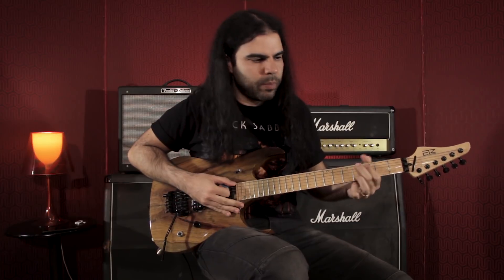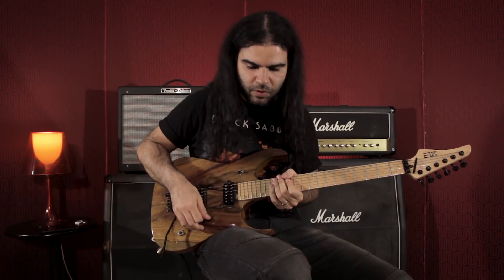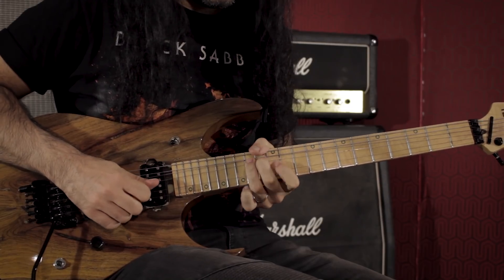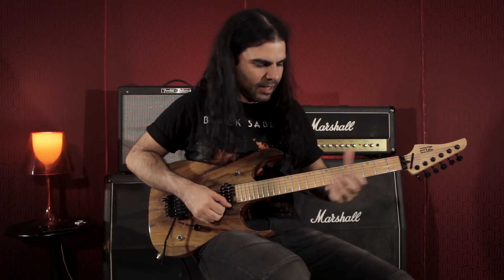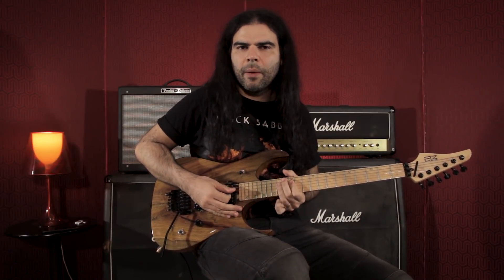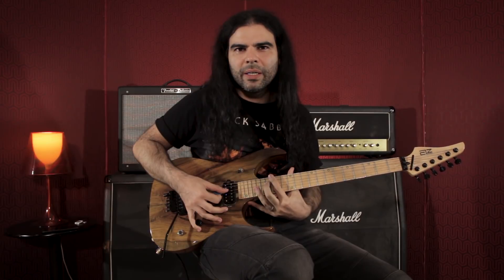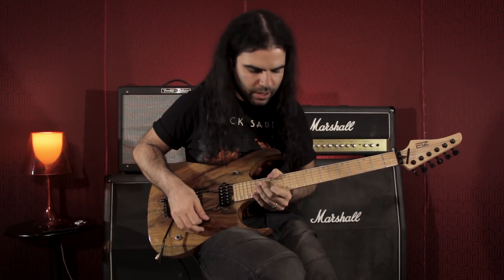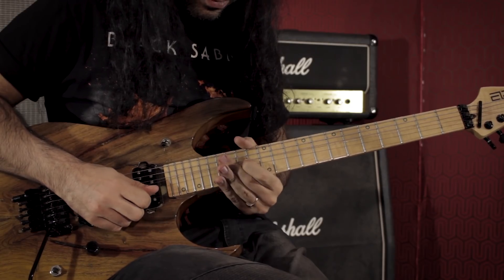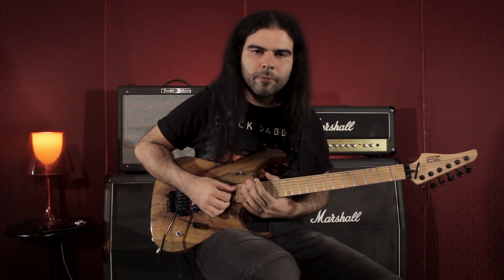Você tem um primeiro acorde de sol na base, e eu toquei a penta de sol maior e ficou interessante, parando nas notas de cada acorde. Eu fiz a frase na penta de sol maior, parei na nota lá, que é a quinta do ré maior, e depois vim aqui para as notas do arpejo de lá maior, terminando na terça maior do lá.